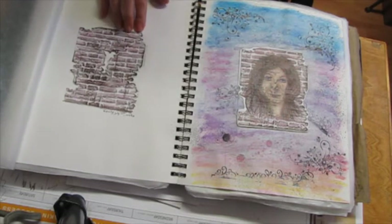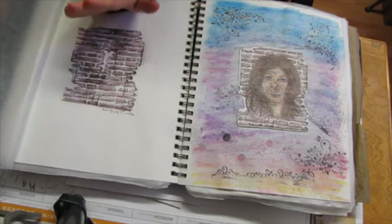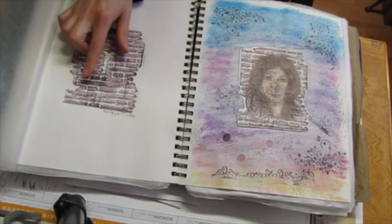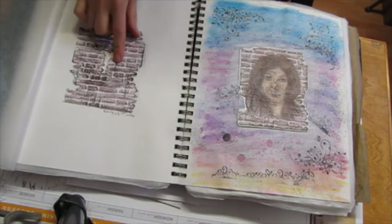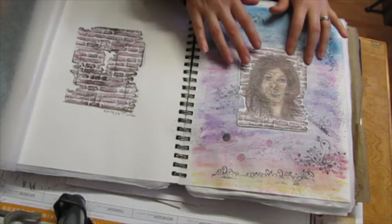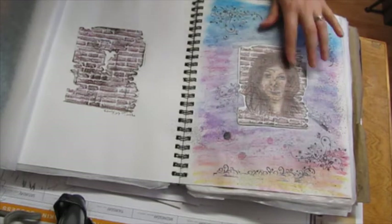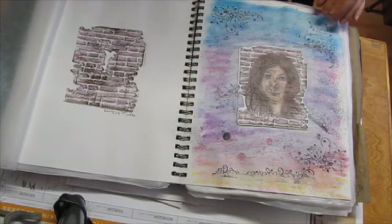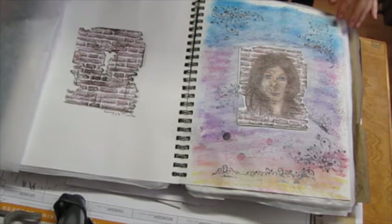This is journaling about feeling like I hit a brick wall sometimes. There are words like 'overwhelmed,' 'evaporating days,' 'stifled.' This one is pop-dotted on there, but it made her face look a little bit dirty. I still really love the embossing folder though.